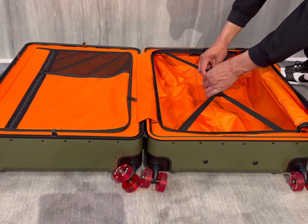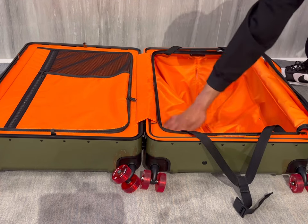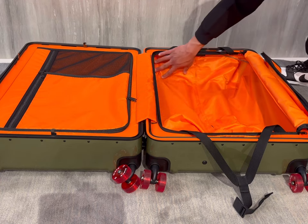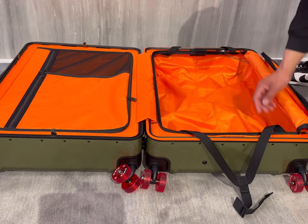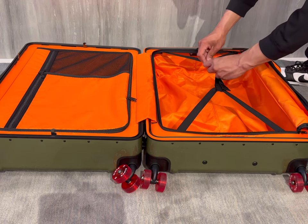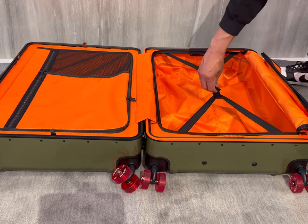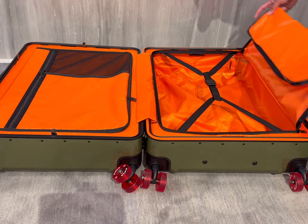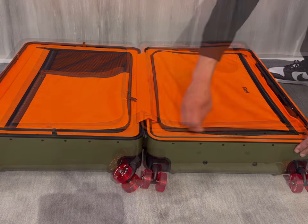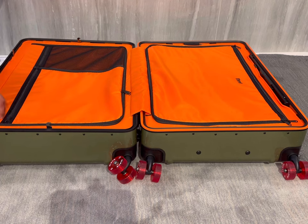There's also a strap system which I do like — you're able to loosen or tighten it to help compress whatever you're storing inside. Keep in mind that some of the space in this compartment is taken to accommodate the telescopic handle behind it. If I was to point out one downside to this luggage it would be the straps. They're not poor quality but they're not top tier either — I think they could be just a tad bit more durable.